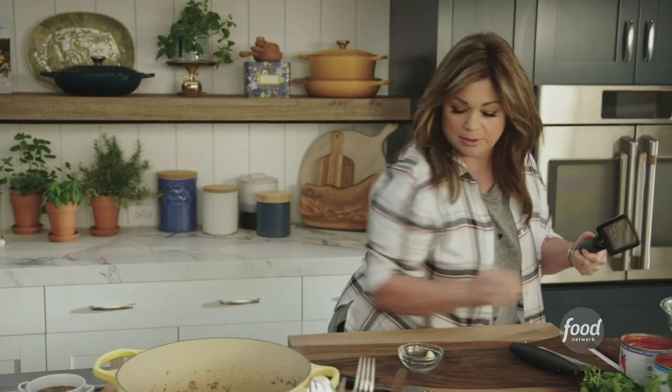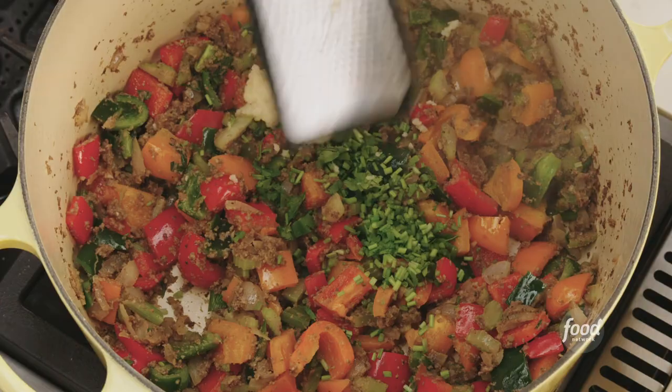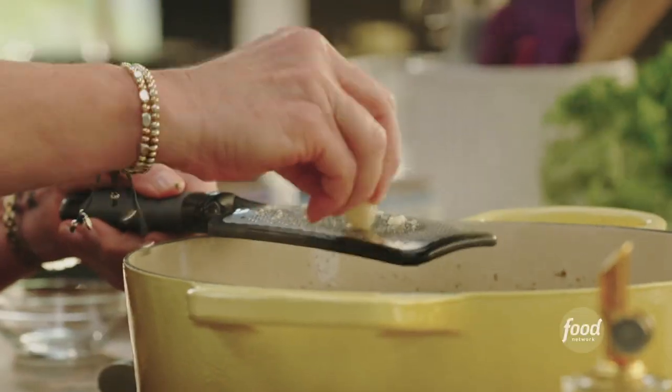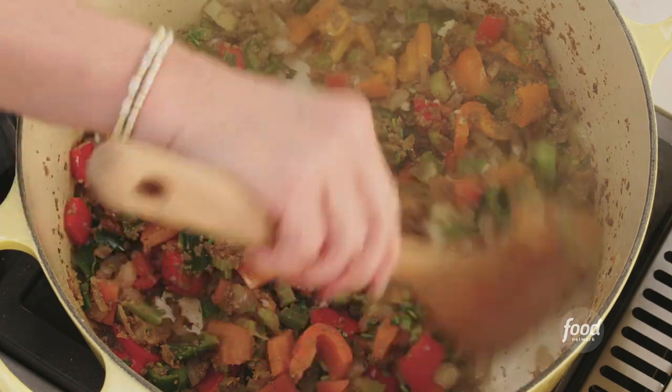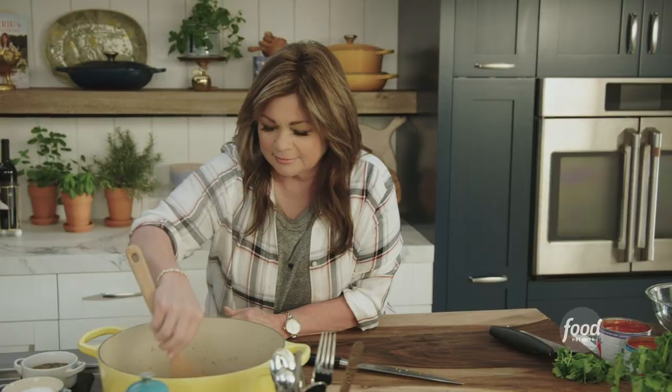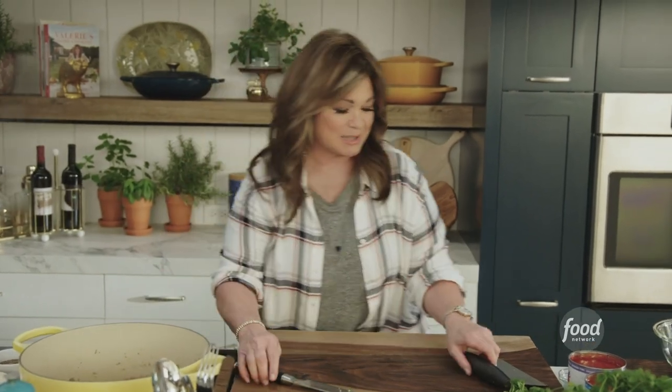Just go ahead and grate it right into your Dutch oven. It's called a Dutch oven because the Dutch came up with this — it's really great at maintaining heat and it's a perfect size for nice big meals. There's all of our garlic; give that a quick mix. That smells so good. As soon as that garlic hits the heat, it smells amazing.